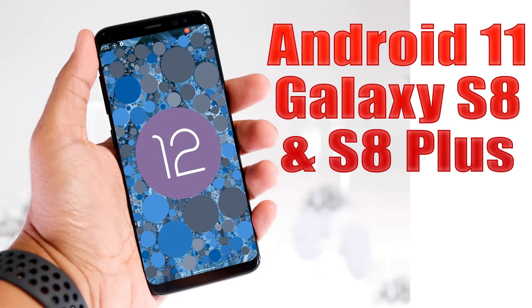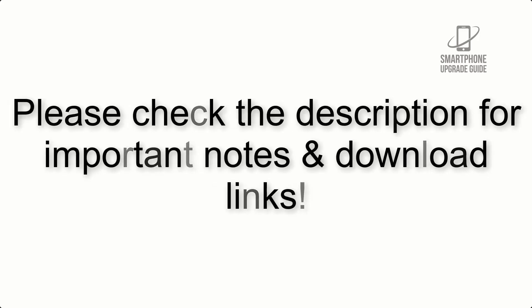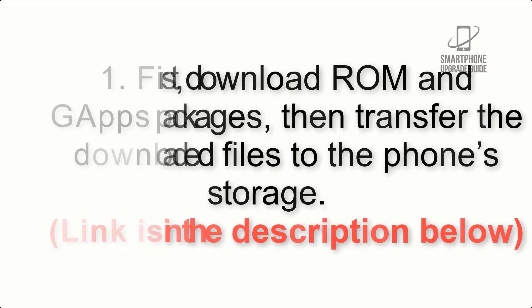Install Android 12 on Galaxy S8 and S8 Plus via Lineage OS 19. Please check the description for important notes and all the download links. First, download the ROM and gapps packages, then transfer the downloaded files to the phone storage. The link is in the description below.